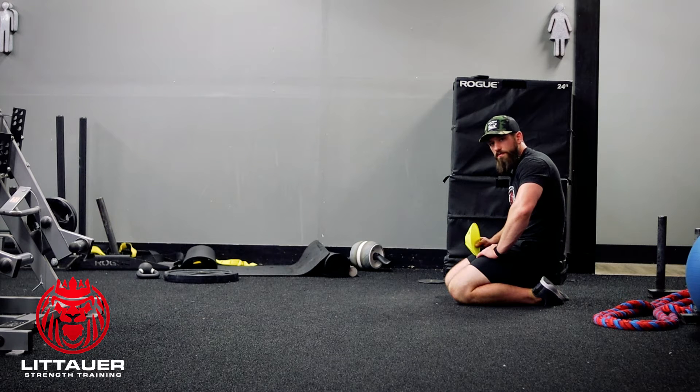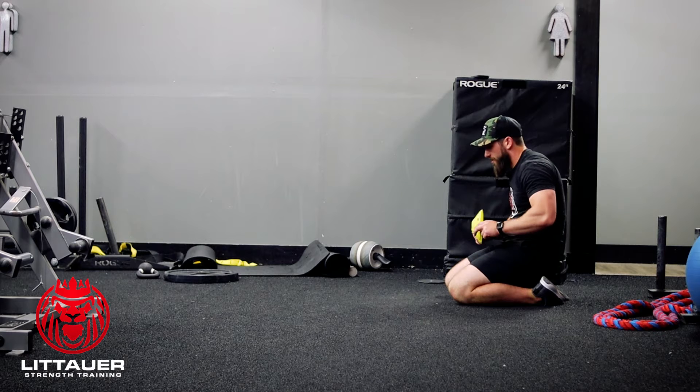All right, all this is is your low crawl with a forward pull through, or a plate pull through. So pulling a plate forward with you. You can use a kettlebell, you can use a plate, you can use a sandbag.